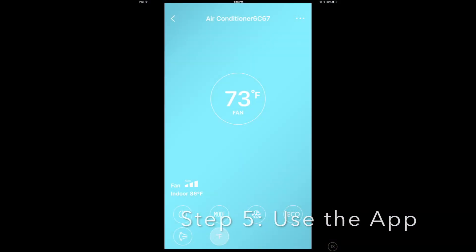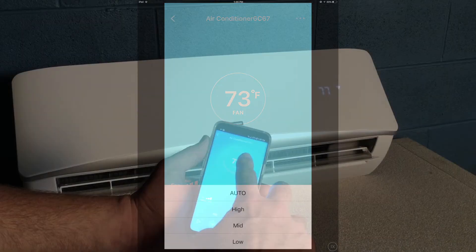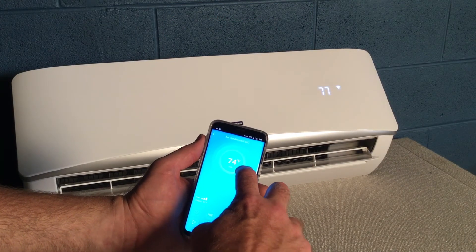From here, you can power the unit on or off, select from heat, cool, or dry modes, or control fan speed. Change temperature by dragging your finger up or down on the screen.